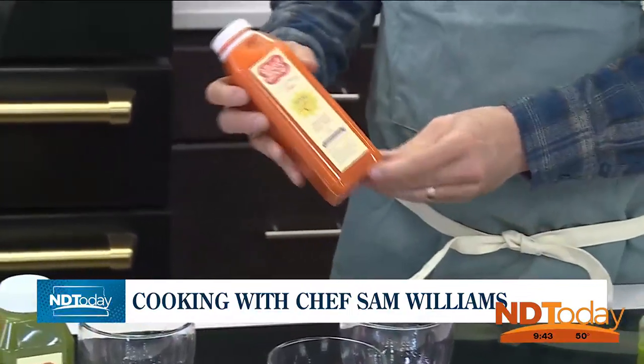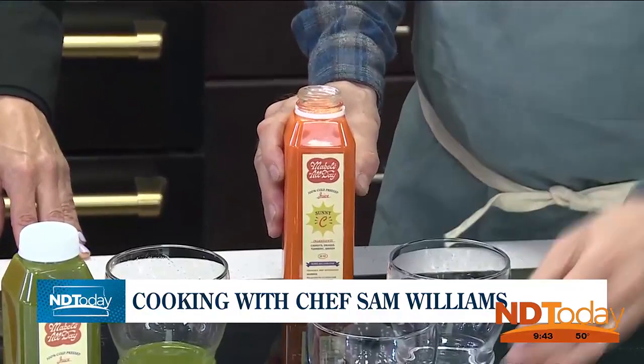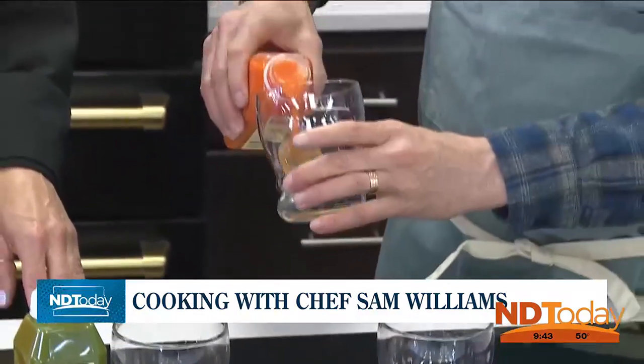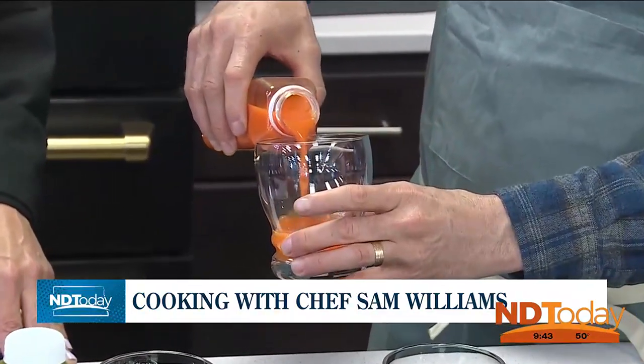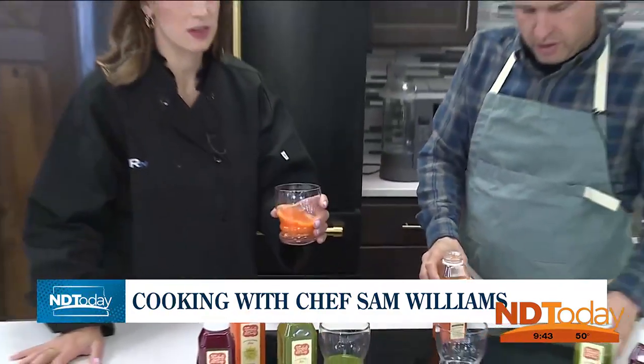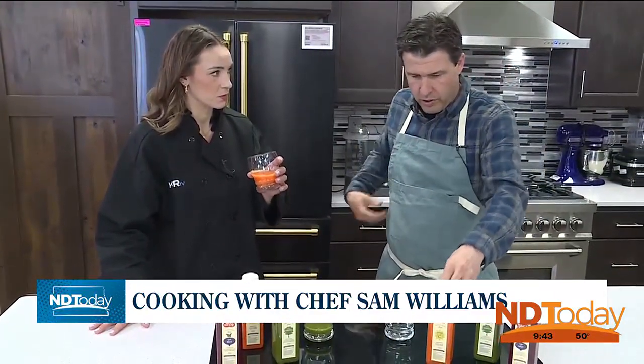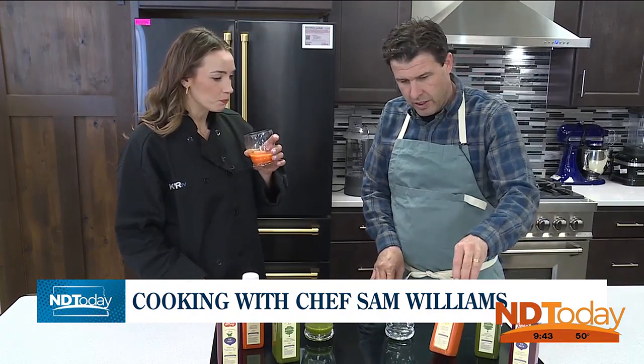The next one we're doing is one of my kids' favorites. This is the Sunny Sea. It has turmeric and ginger and orange and carrots, and it is just delicious. This is like your alternative to a sports drink. You can have this instead of a Gatorade and feel really good. One lady told me she turned these into gummies for her kids as a way to get fruits and veggies into their diet.